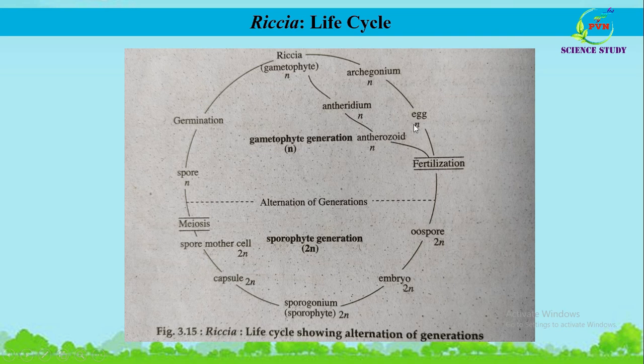The antherozoid and egg are the last cells of the gametophytic generation, while the zygote or oospore is the first cell of the sporophytic generation. The zygote later develops into an embryo, which develops into the sporogonium or sporophyte of Riccia. The sporophyte is produced within the gametophyte and consists of only a capsule, as both foot and seta are absent. Since the sporophyte lacks photosynthetic tissue and rhizoids, the sporophytic generation is totally dependent on the gametophytic generation for food.